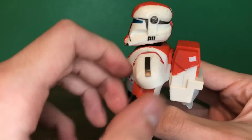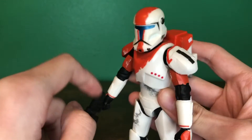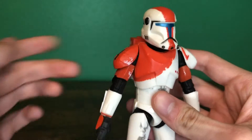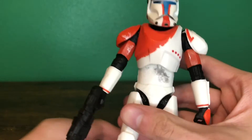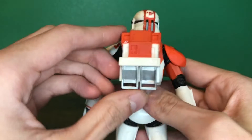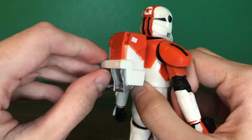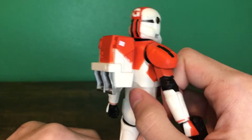One inaccuracy I'll point out is that I believe this is supposed to have two stripes instead of one, so I guess that's a little disappointing, but again I don't really care. It's got the dots on the side here, the backpack, and that nice silver detailing. Some more scuffs and sculpted-in scuffs. Yeah, that's basically it for the look of the figure.